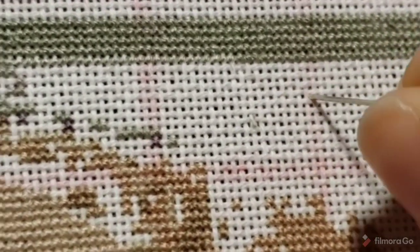Hi everyone. I thought I would take a minute to show you how I do a pin stitch to start and finish a thread when I'm working over one — one over one, one strand of floss over one strand of fabric. This is a 25 count fabric I'm working on. I've also been successful doing this on 28 count. The higher the count, the harder this is going to be, but certainly 25 count is no problem at all for this pin stitch start and finish.